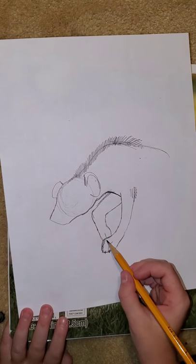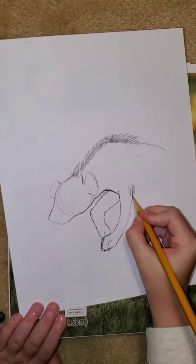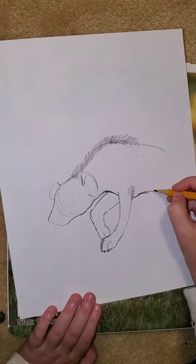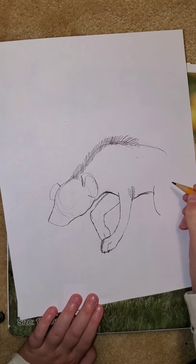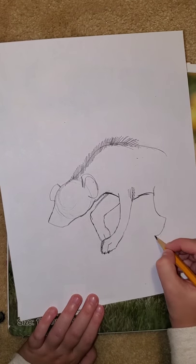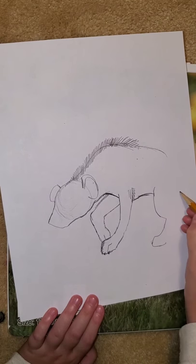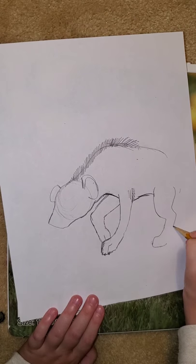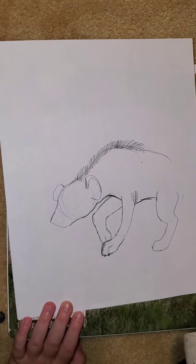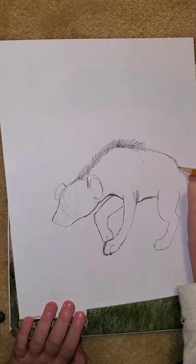You can't see the bottom part of his paw — it comes down right here. Now we're going to do his back legs. You're going to do his belly like that, and then do his legs — they're kind of curved back, so you're just going to curve it back a little bit and then do your dog paws. So there's our hyena's back leg. You're going to finish off his back and connect it.